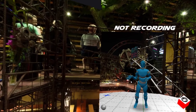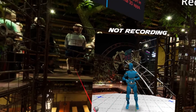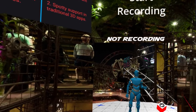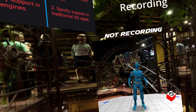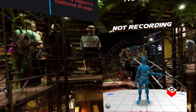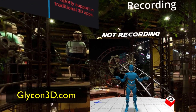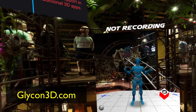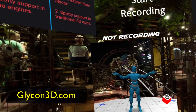Pro users will get a discount, and I think everyone else will probably get some kind of smaller discount. That's it. If you have any questions, please feel free to get in touch. My name is Chilton Webb — you can find me everywhere on the internet, and you can go to glycon3d.com or facebook.com/glyconvr for more information and to get yourself a copy. Thank you very much. Have a great day. Stay safe.